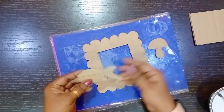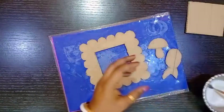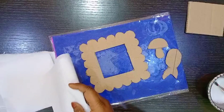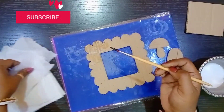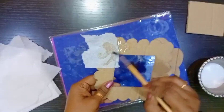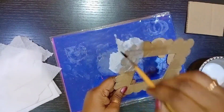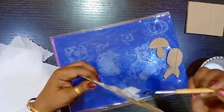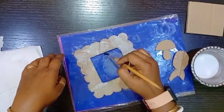I have made two more objects to decorate the frame. Now take a mixture of glue and water, and take some tissue paper. Apply the mixture of glue and water and stick the tissue paper on the frame. Cover the whole photo frame like this, and repeat this process three to four times.